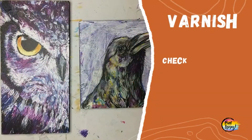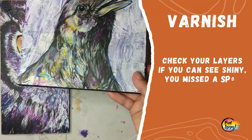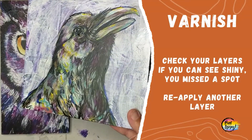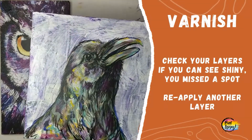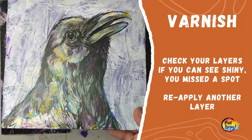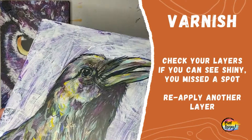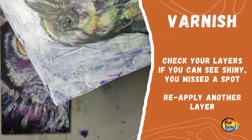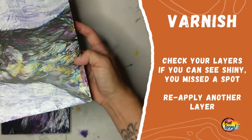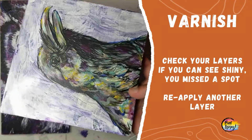Here you can see the owl is already pretty matte, and this other painting is showing the shiny spots where I missed the matte finish. That's why I like putting the glossy varnish down first and then following up with matte. This one will get another layer just to make sure I covered all of it — it leaves a nice matte finish, which I prefer because it doesn't have that reflection like you see with the gloss.